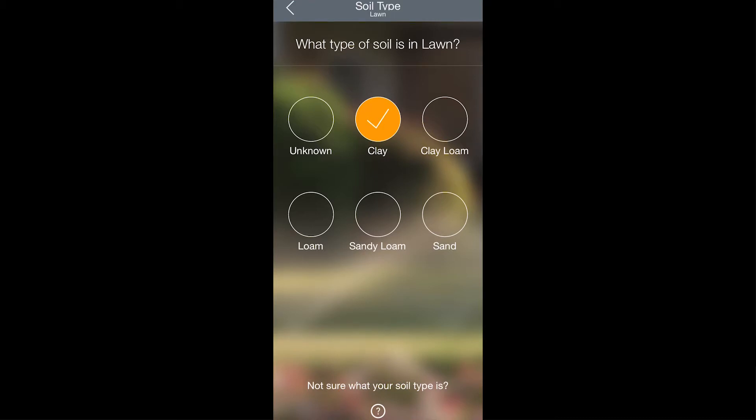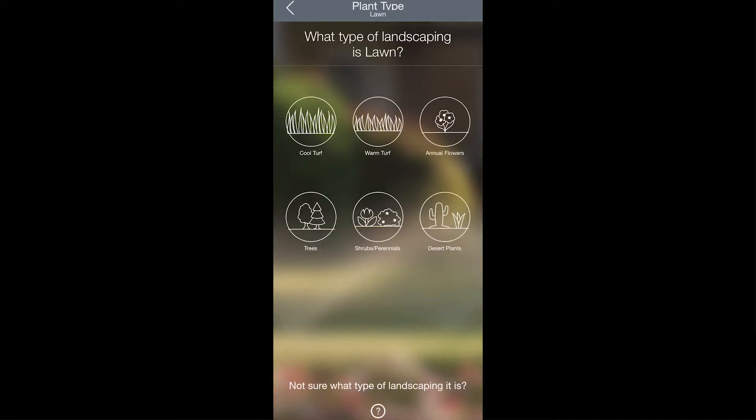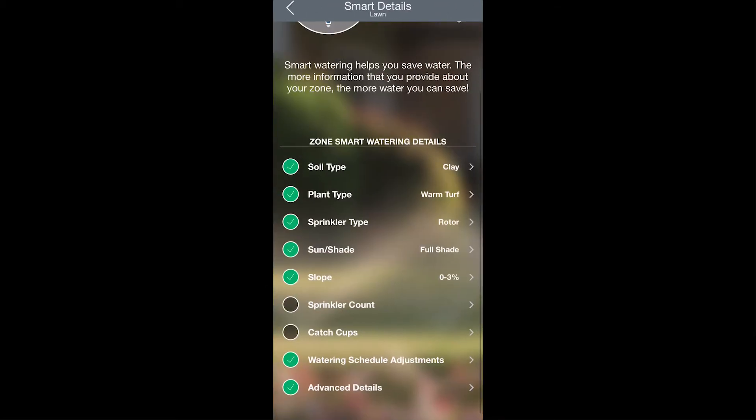After you've selected a soil type, click back. Then you can select the type of plants in that zone. Then you can select the type of sprinkler being used in that zone.